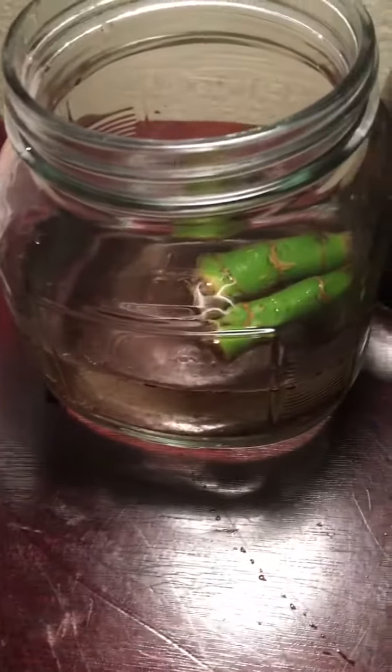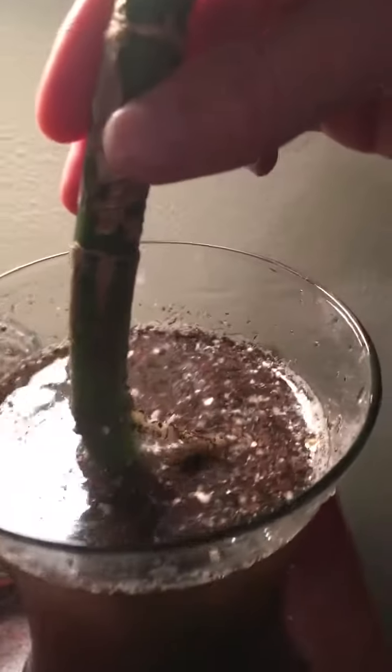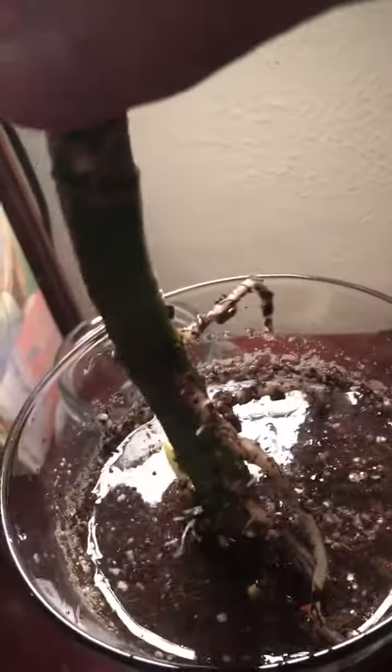Then tomorrow, when I get home from work, I will put them in dirt. Now, the mama plant, which I took the top off from, it's actually got really good roots on it.